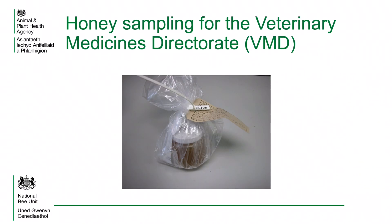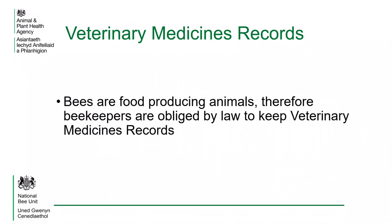When using varroacides, it is very important that the manufacturer's instructions are followed to prevent the chemicals used from getting into the honey and therefore into the food chain. The National Bee Unit carry out honey sampling on behalf of the Veterinary Medicines Directorate, who test it to ensure that honey is not contaminated. Because bees are food producing animals, it is obligatory that beekeepers keep veterinary medicine records of any products that have been applied to their hives. These should be kept for a minimum of five years.